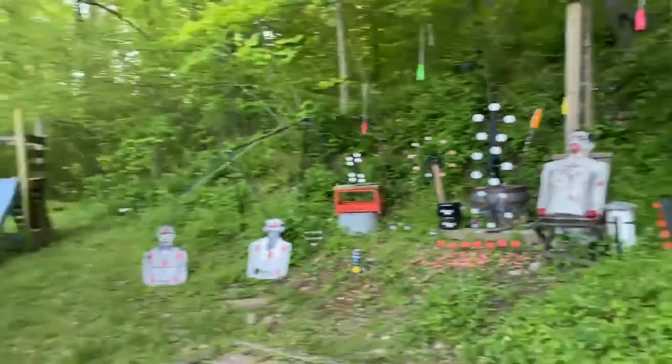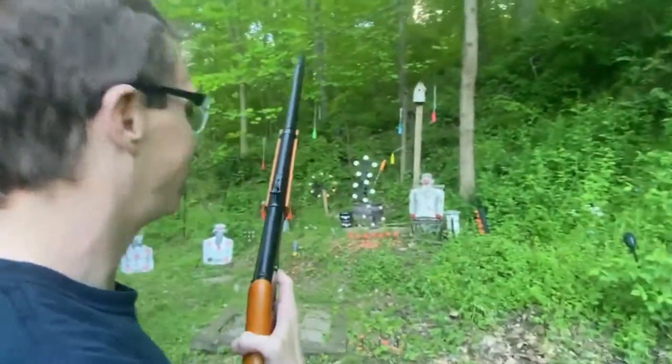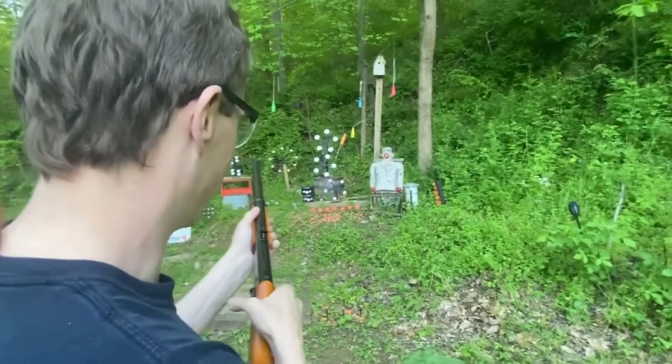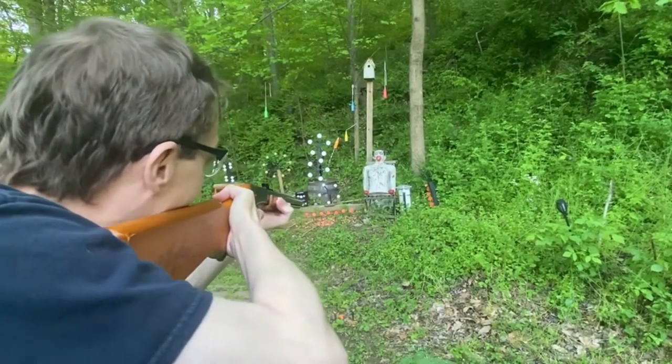Now we're going to get a little first-person view. You're going to come back behind here, kind of behind me, and I'm going to go as fast as I can on these shatter blasts in the front row. From right to left — let's see if I can get them all.